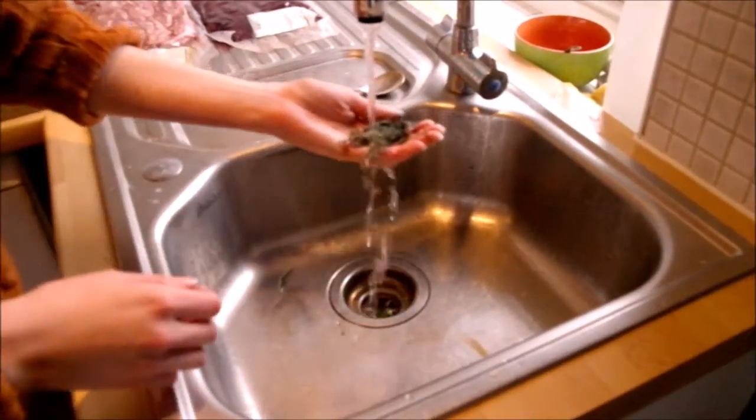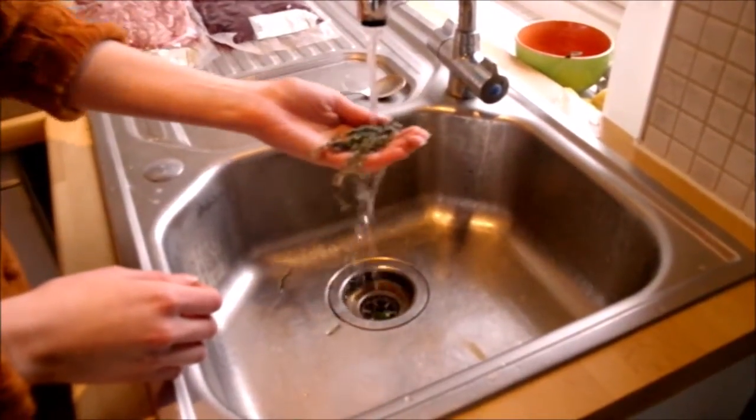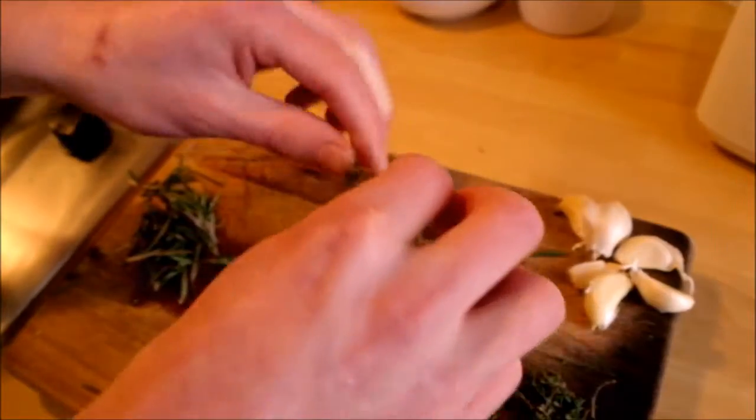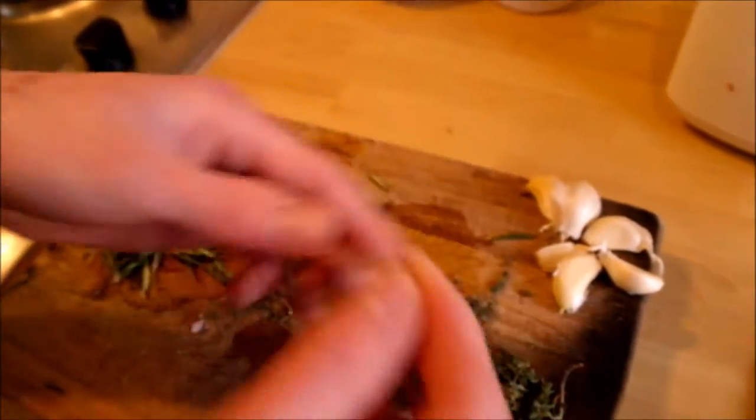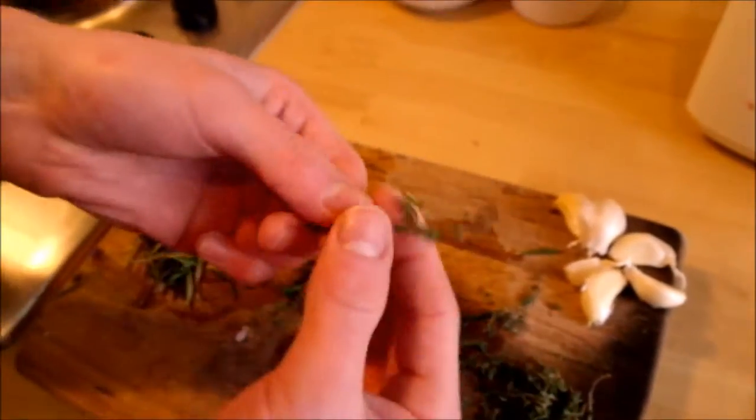First, you will need to wash the herbs by running them under the tap. Next, separate the thyme leaves from the stalks. An easy way to separate them is to pull your fingers across the stem in the opposite direction to which they grow.